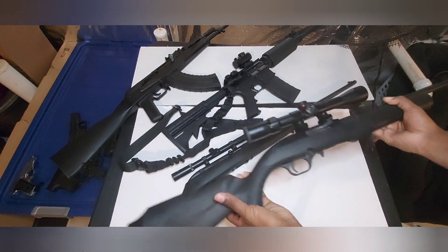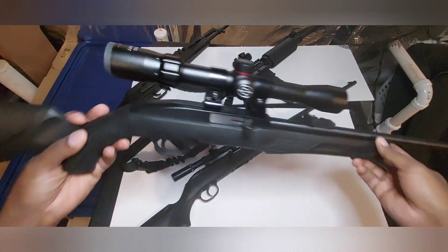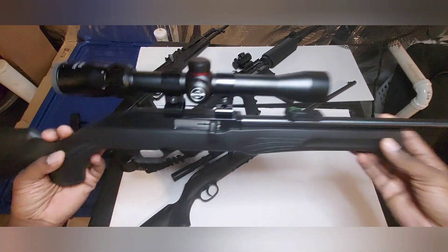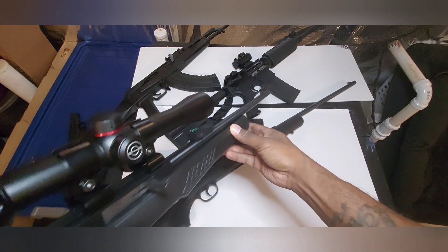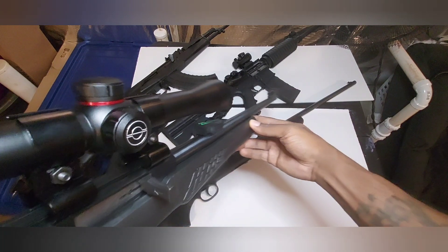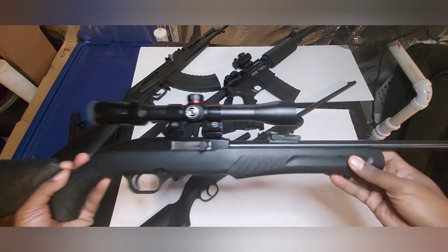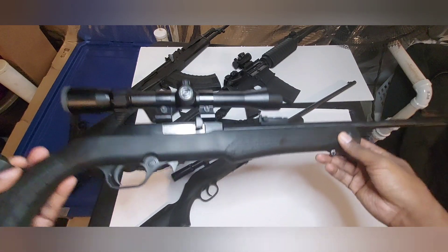First we got the Razi model RS22, chambered in 22 long rifle. She has a Simmons scope on it — awesome, budget-friendly scope. This rifle also comes with fiber optic front and rear sights, as you can see right there, the green dots. Awesome rifle, this is my favorite 22 rifle. Shoots very good, very reliable, cross-bolt safety.